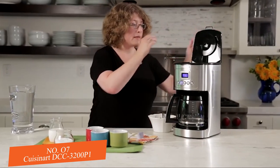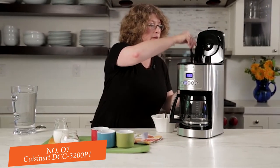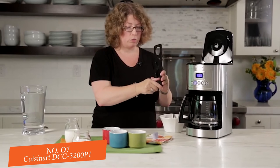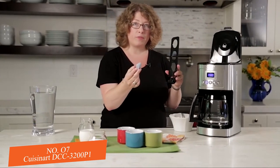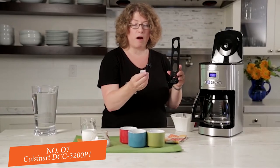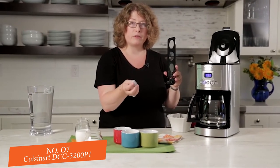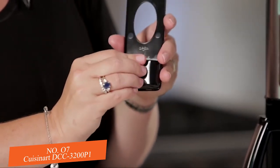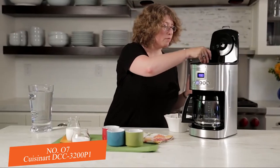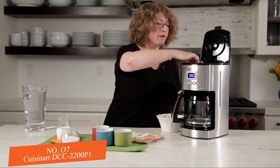Let's look at the inside of the coffee maker. Here in the back is your filter holder — you just pop that open. This is the charcoal water filter that comes with your coffee maker. I already prepared it by soaking and rinsing it, which you need to do. Just follow the instructions in your manual before you use it, then slip it right into the back.